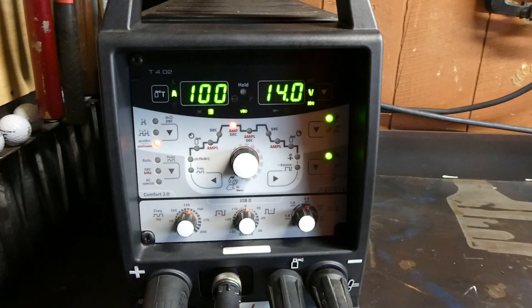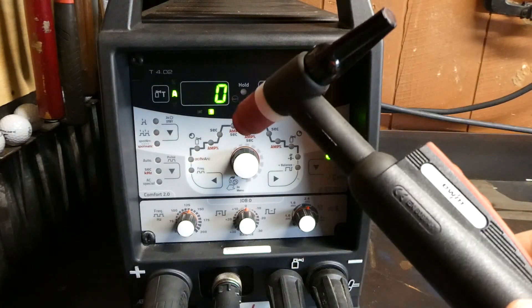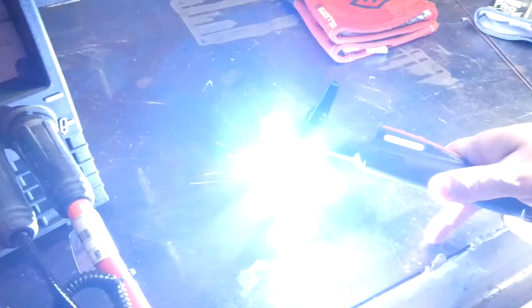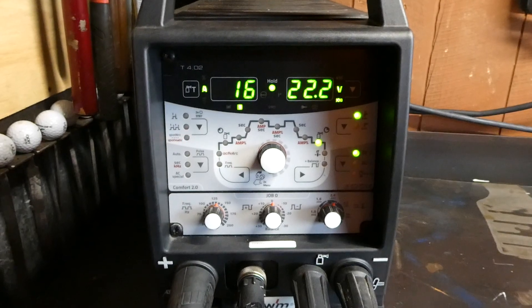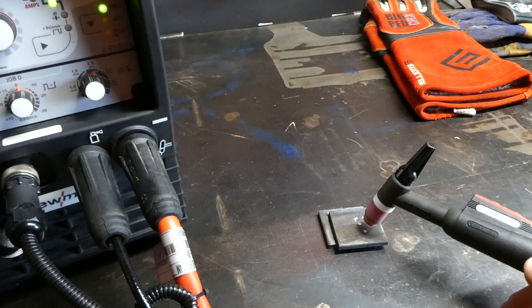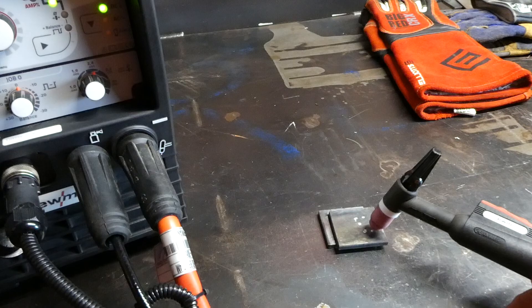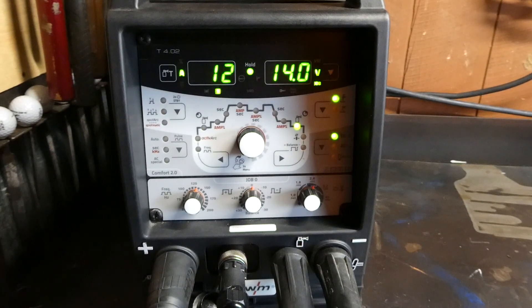So here we are in Spotmatic again. Here we have our torch. Here we'll do a button push. Spotmatic is ready to commence. Here's our piece of material. Touch off. You'll notice that the machine is still flashing, still looking for an input from us. Touching the wall. So that's just a feature of the Tetrix that may come in useful for anyone that would be interested in utilizing that feature.